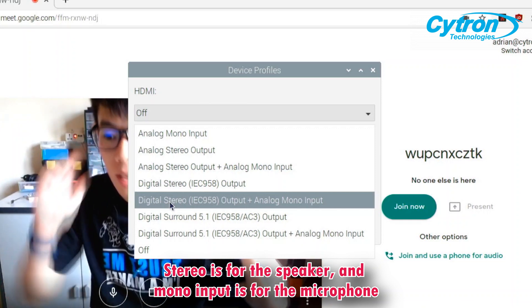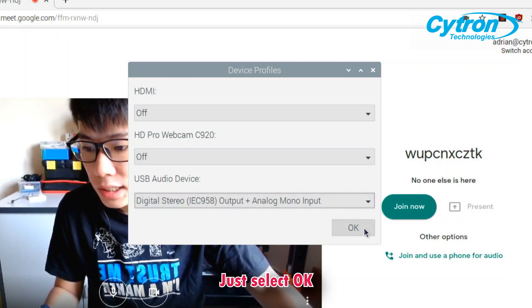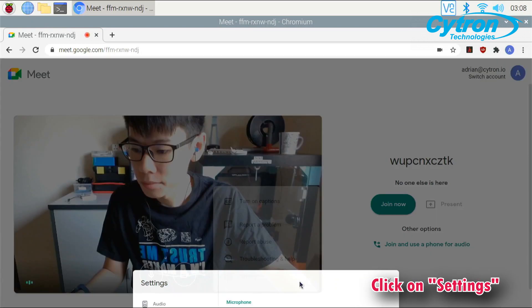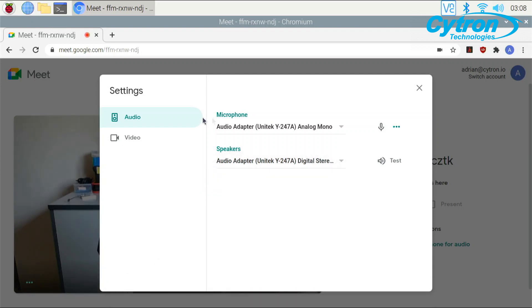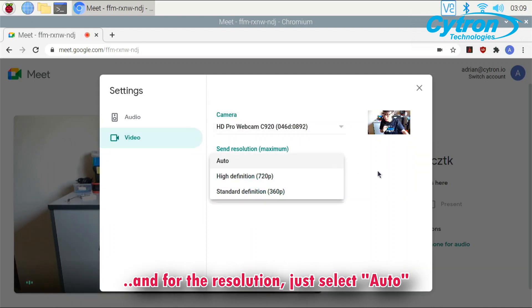Stereo is for the speaker and mono input is for the microphone. Select okay. Then select more options and click settings. Under settings, make sure that your microphone and your speaker are selected to audio adapter — analog mono for microphone and analog adapter digital stereo for speaker. Under video, make sure that the webcam is selected and for the resolution, just select auto.